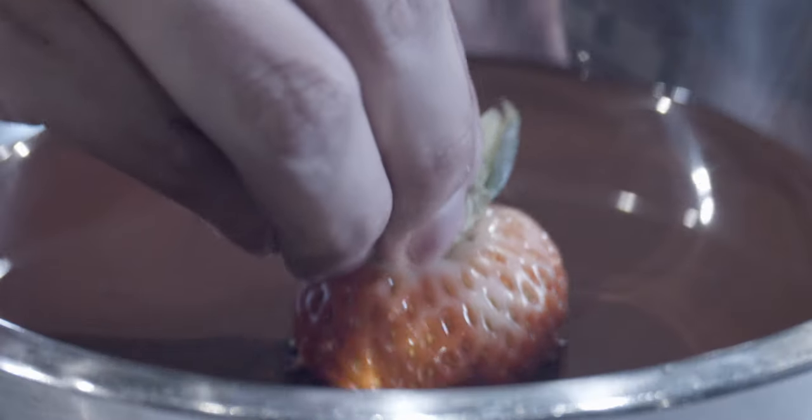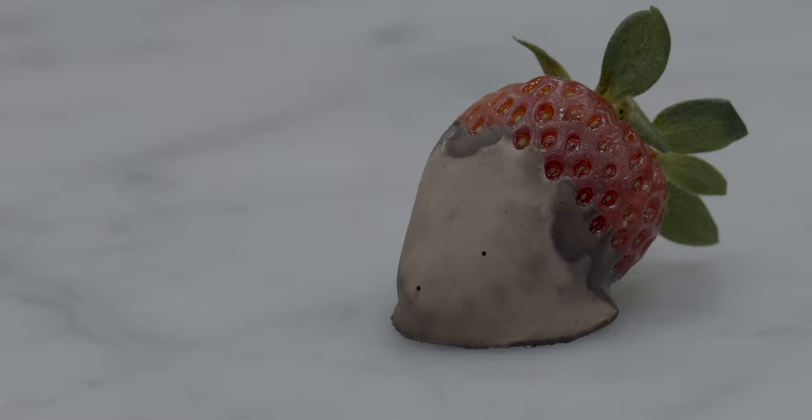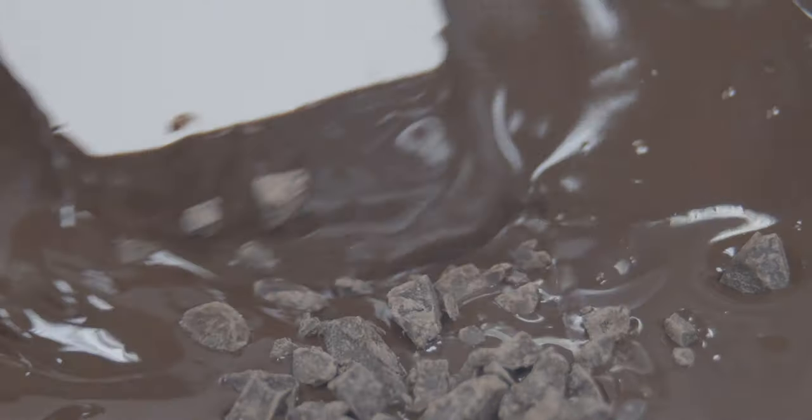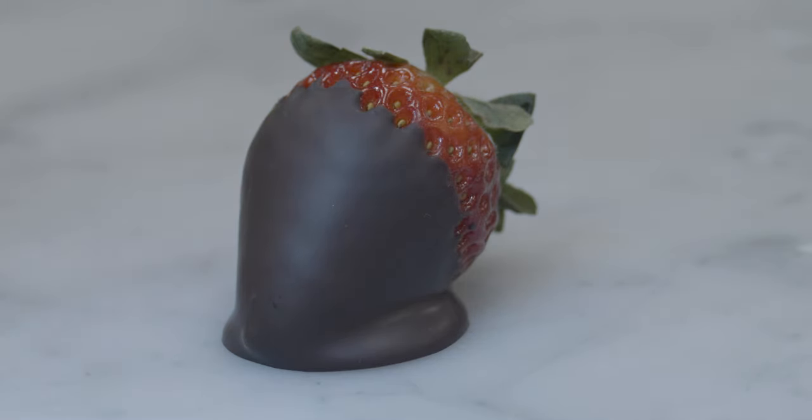Because if you don't temper your chocolate, you'll find the product is gonna look like this. Not too pretty, right? So if you temper your chocolate, then it's gonna look like this. See that nice shine? That's what you're going for.